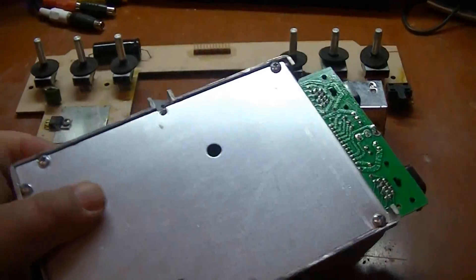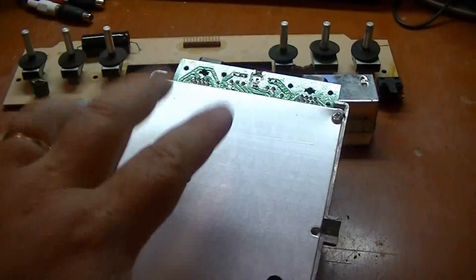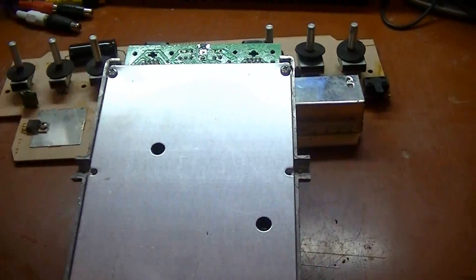Now I need to get into this circuit board. I've got all these screws right here, so I'll get down to the main circuit board and begin the modifications.